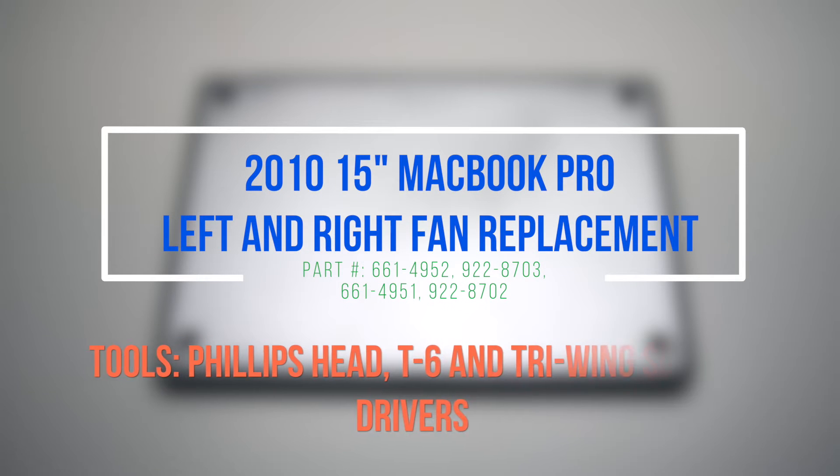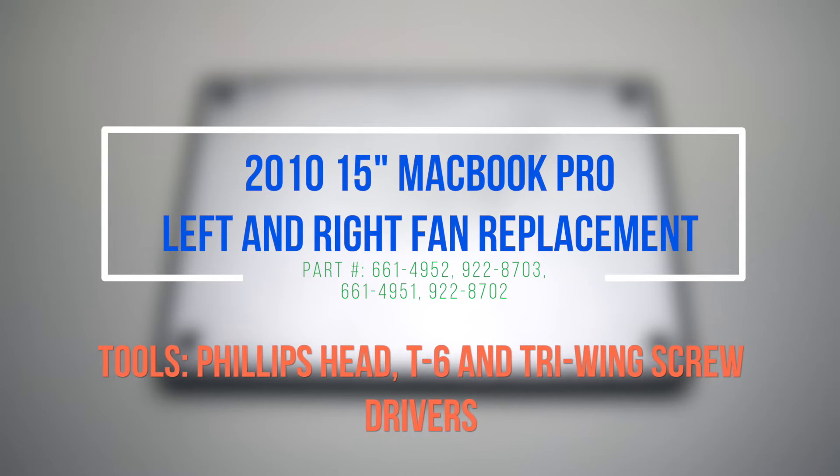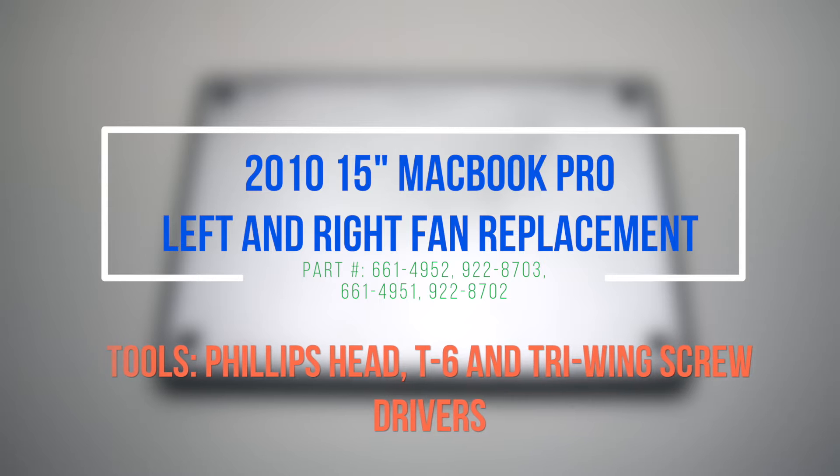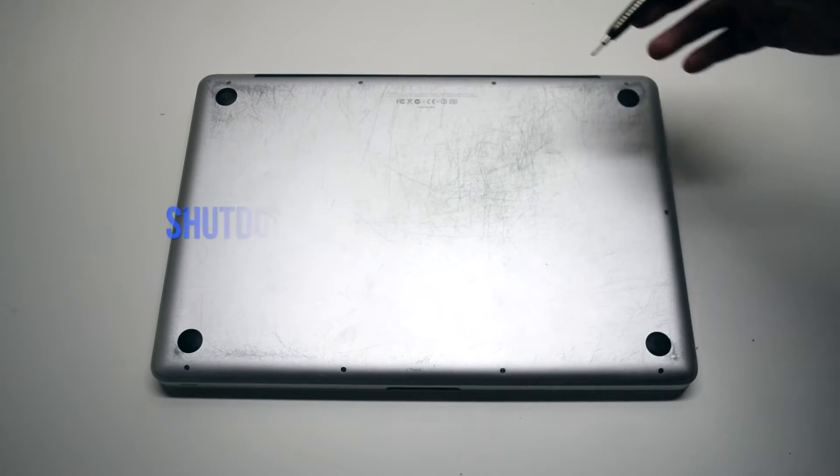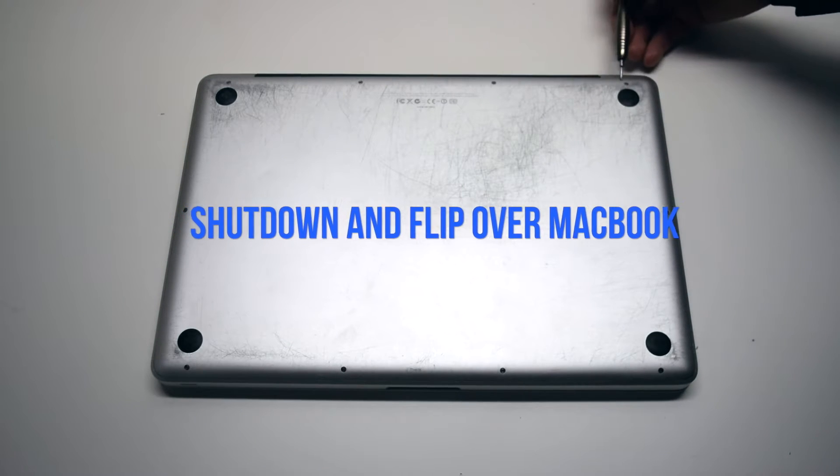2010 15-inch MacBook Pro left and right fan replacement. Please note that we suggest removing the battery for this procedure, although it is not necessary. Begin by shutting down and flipping over the MacBook.